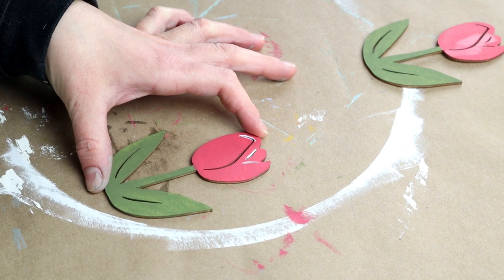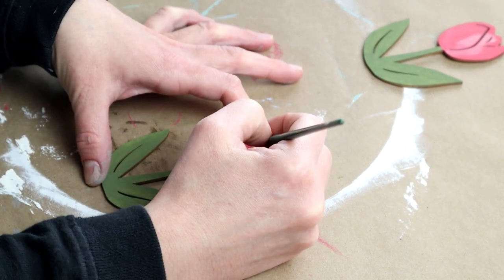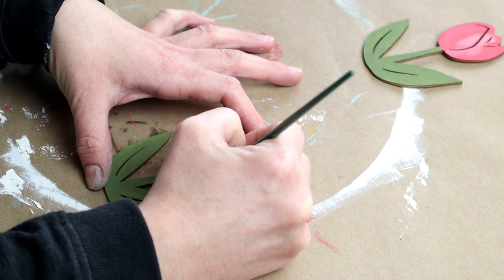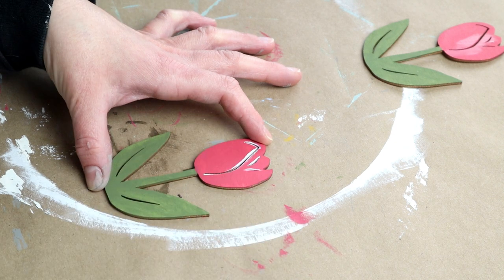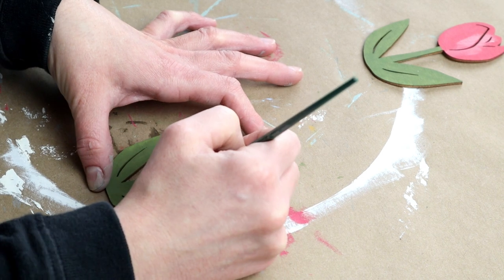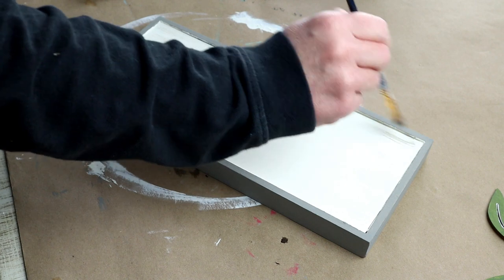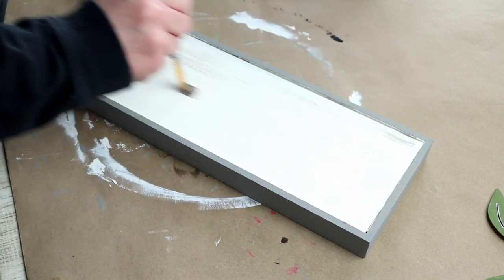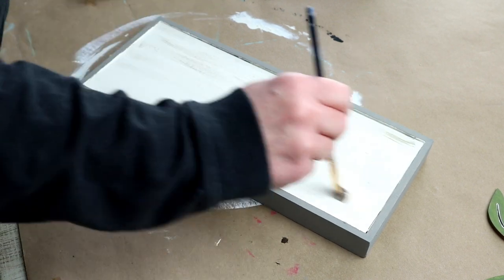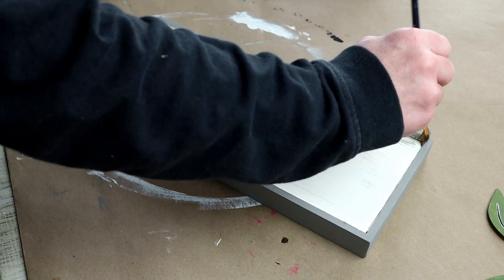Once the paint was dry, I thought it would be cute to add a little bit of dimension to the flowers. So in all of the places that have the slits in the wood, I took my Ivory color from Waverly and painted that over top of the slits just to give each flower a little dimension — and I really liked the way that looked. Before attaching my tulips, I wanted to add some distressing to the front of my sign, so I'm using the same Castle color from Folk Art and dry brushing that over top of all of the Ivory.